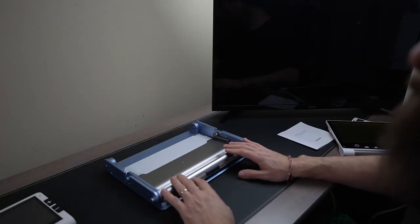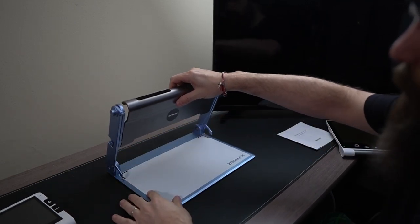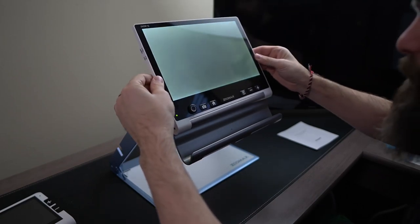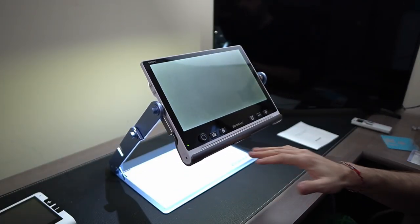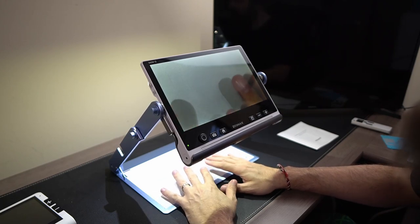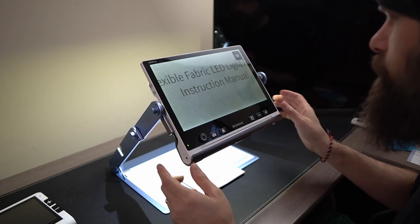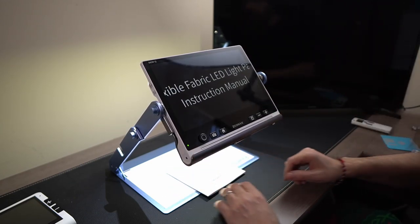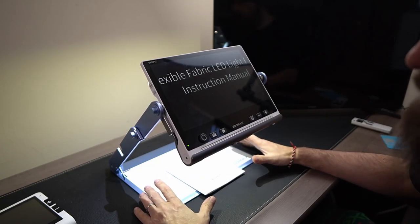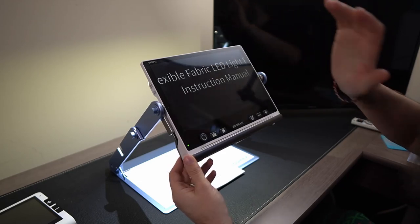The last thing I want to show you is the stand for the Snow 12. It's a nice compact design — all metal, probably aluminum. I can lift it up, this part rotates around, and I simply place the Snow into the stand. It automatically recognizes that it's in the stand, and now we have a fully functional desktop CCTV setup. So I can put my paper under here, use my controls, tap to focus, change different color contrasts, fill out paperwork, do a crossword puzzle, read a newspaper, or OCR an entire sheet of paper using this stand.